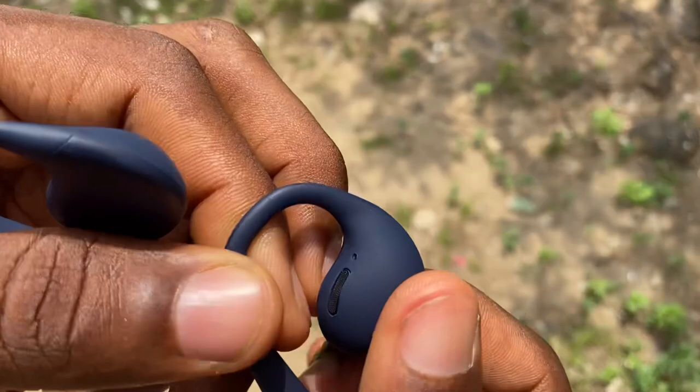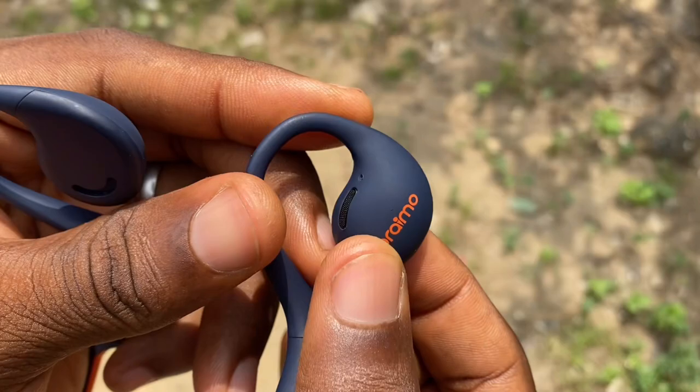For phone calls, there are two microphones on the right-hand side of the headphones, along with Environmental Noise Cancellation technology. This gives you crystal-clear conversation between you and the person you're talking to.